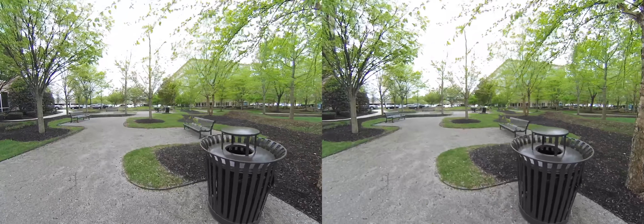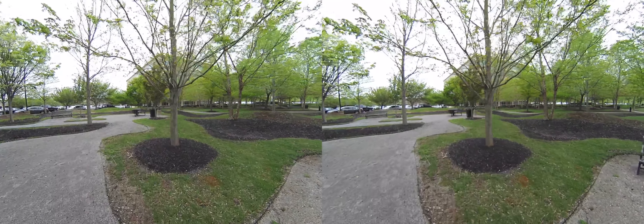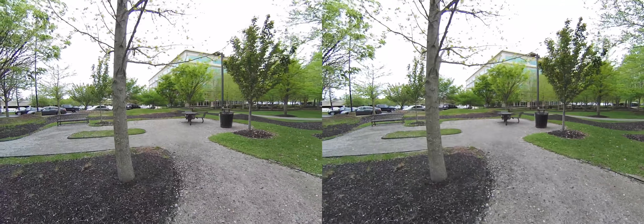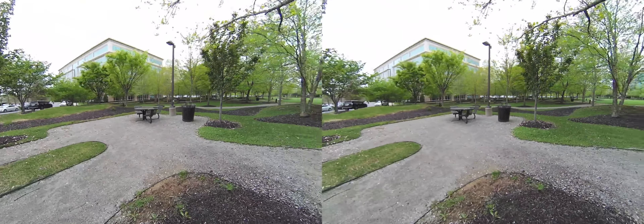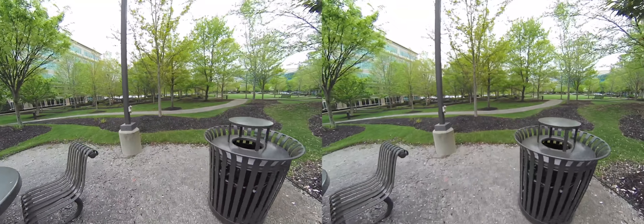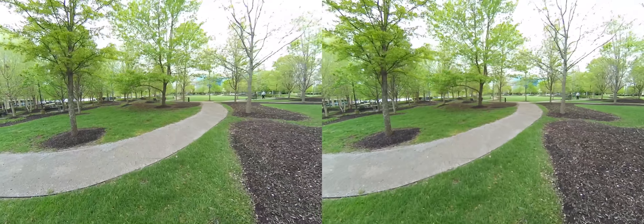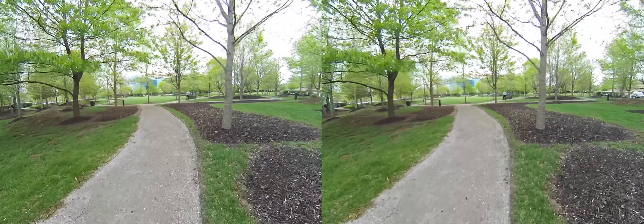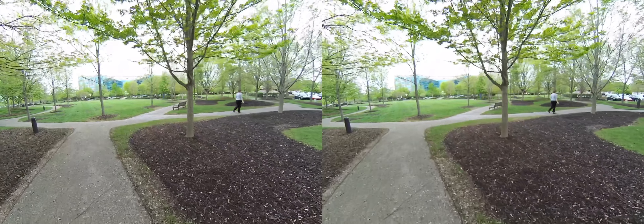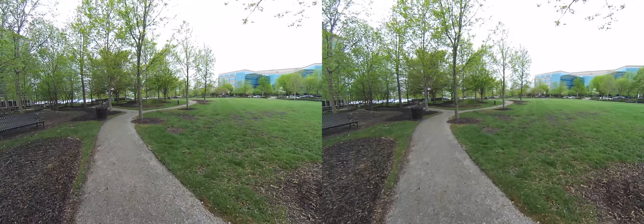All right guys, so I'm just going to walk slowly by things and hopefully you'll be able to see the depth. Right here there's a tree, but there's a trash can and a table and chairs in the background. We might go by this tree right here just to see what happens — we're going to walk in between these things. This is kind of my first experience with 3D video guys, so we're trying different scenarios walking around — going by trees, there's people walking in the distance.